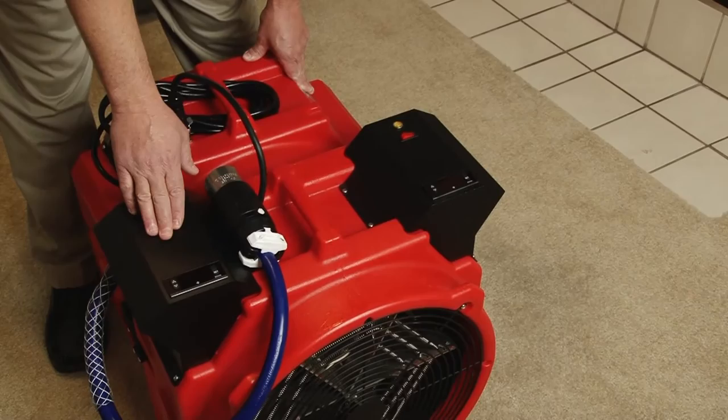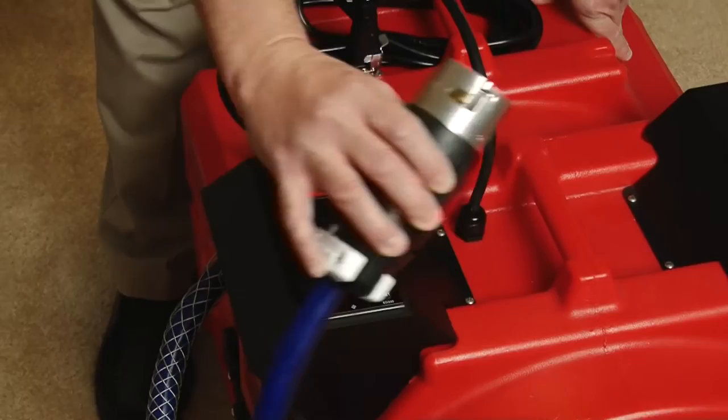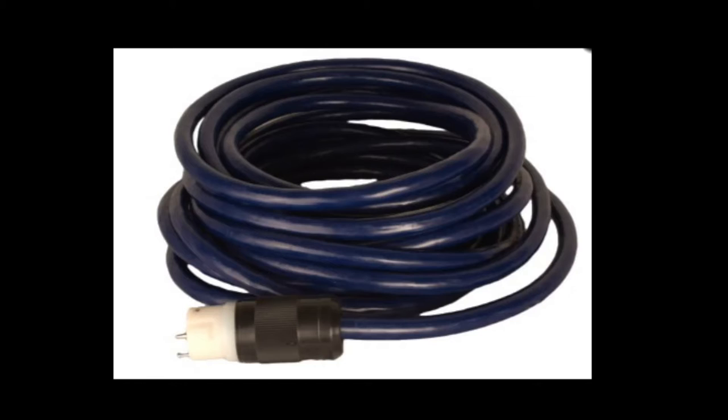There are two 240-volt receptacles, one per side, that power the heating elements. The 24-amp 240-volt receptacle requires a minimum circuit of 30 amps at 240 volts, and you may use up to 100 feet of 10-gauge cable. The other receptacle is found at the end of the short cable — this 40-amp 240-volt receptacle requires a minimum circuit of 50 amps at 240 volts, and you may use up to 70 feet of 8-gauge cable.